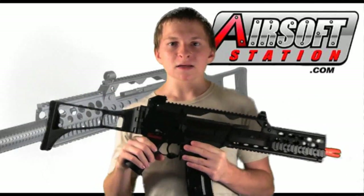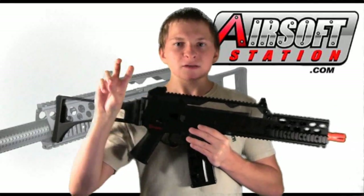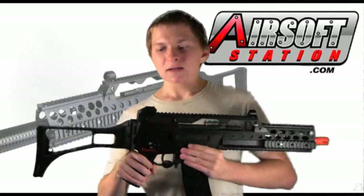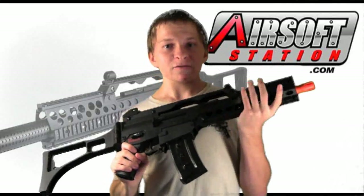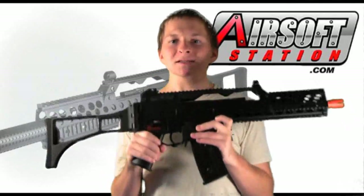This is much higher quality than the other JGs I've used. I've used a JG G36 replica before and it was one of the older styles. It had sort of a shiny body. The plastic felt much cheaper. It wasn't an RIS version so I didn't have a full metal RIS. But the new JGs — much higher quality.